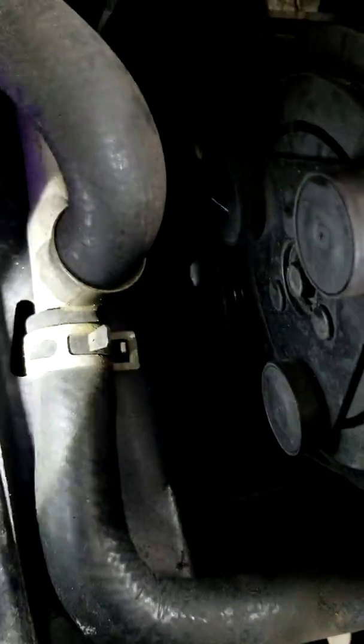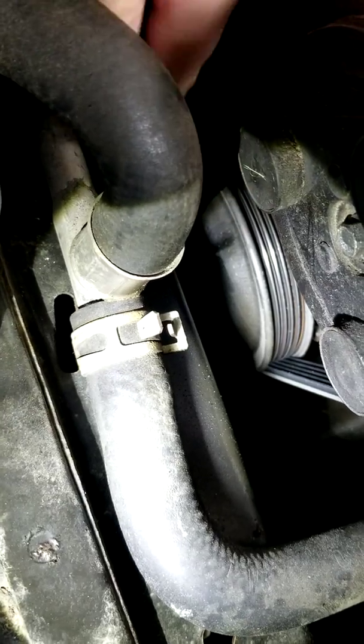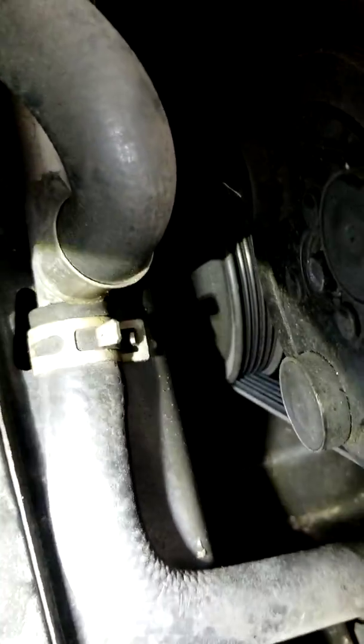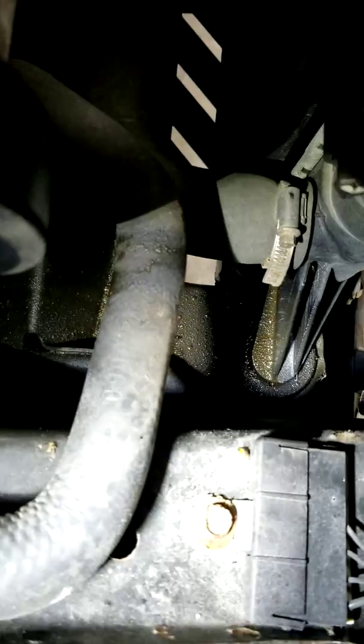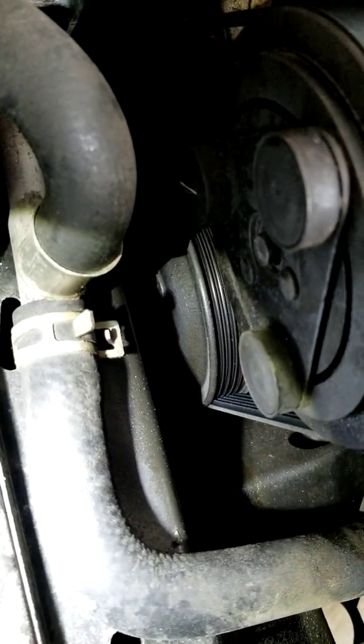The next thing I started looking at was the water pump, which is this pulley right here. Looking at that, it looks like the coolant was actually slinging all the way up here — and that's where I was seeing this coolant leak.